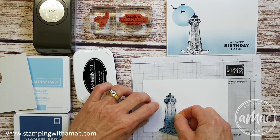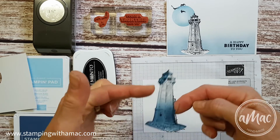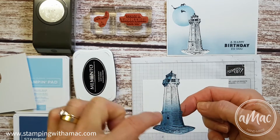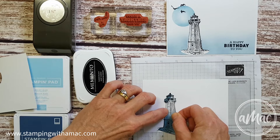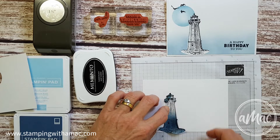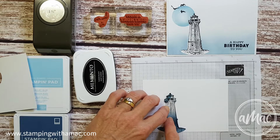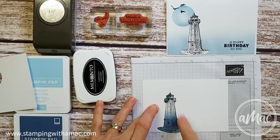I stamped it and then cut out the outline. Remember to cut right on the outline — don't leave any little space around it, because otherwise you'll end up with a little bit more masked than you actually want. So put that in place.